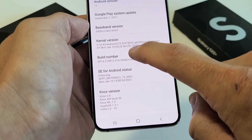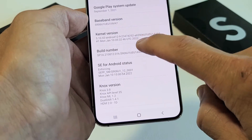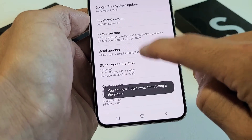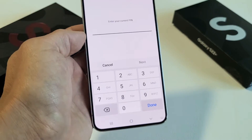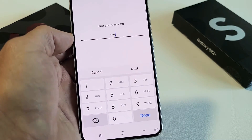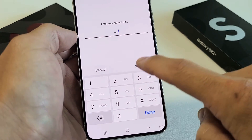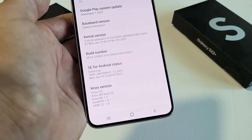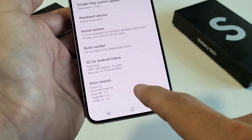So we'll do it together — tap Build Number: one, two, three. Now we get a countdown: three steps away, two steps away, one step away. Now go ahead and enter your PIN or password. After you put your PIN or password in, tap Next. Now it says Developer Options is turned on.